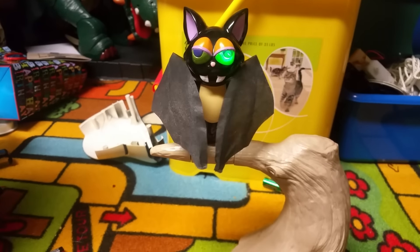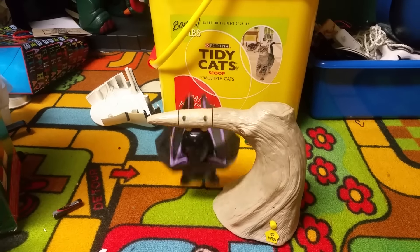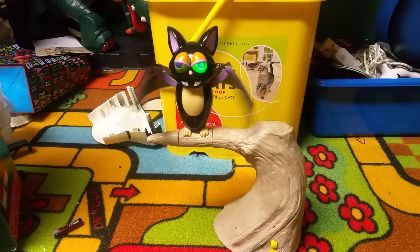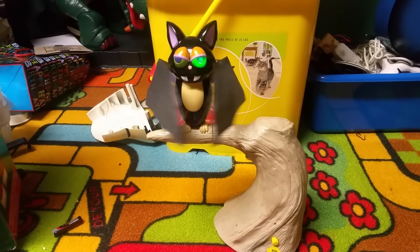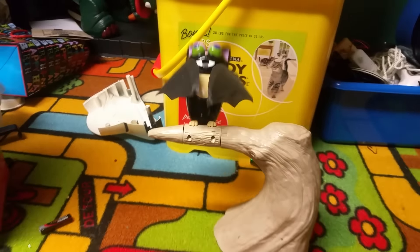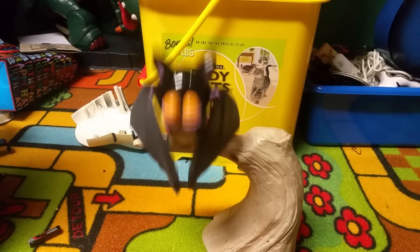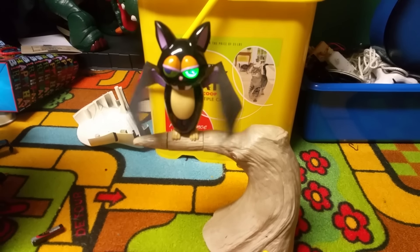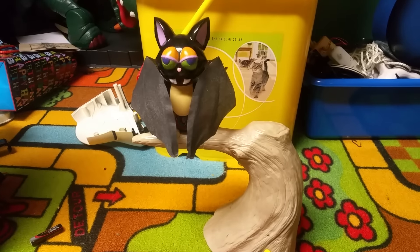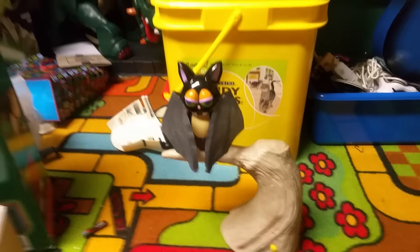Watch out, here I come! [Bat sings 'You Spin Me Right Round' while spinning and opening wings] All I know is that to me, you look like you're having fun. I'll open up my scary wings. Watch out, here I come! [Song repeats with bat spinning]